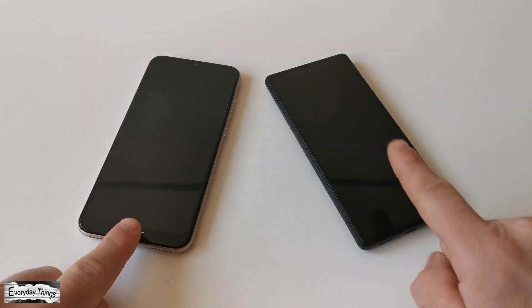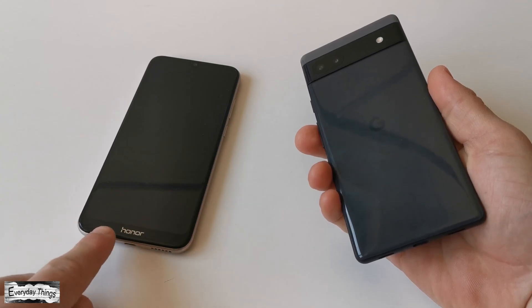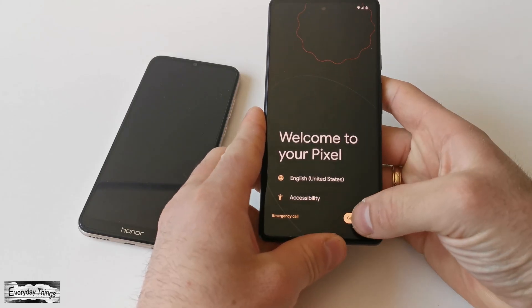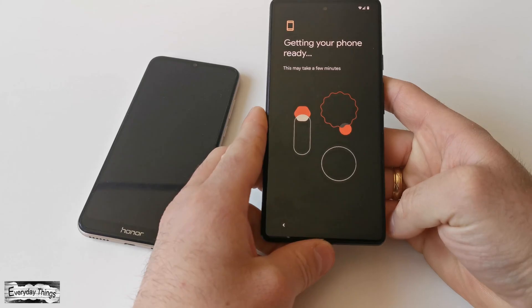In this video, I'll show you the simplest guide to transferring all your data from your old Android phone to your new Google Pixel phone. Let's get started. The first thing you need to do is start setting up your new Google Pixel smartphone — just take your Pixel phone and turn it on.